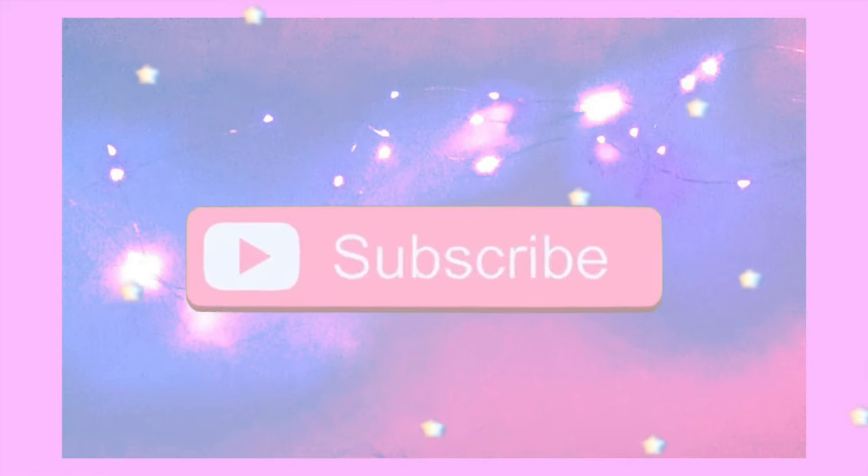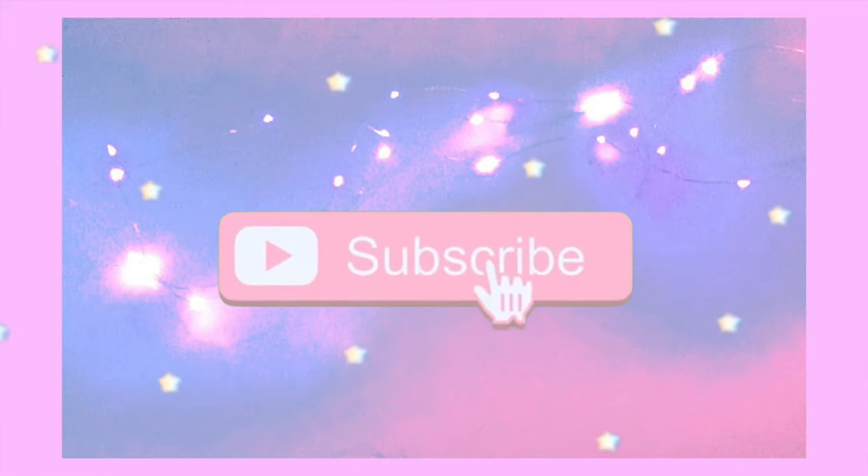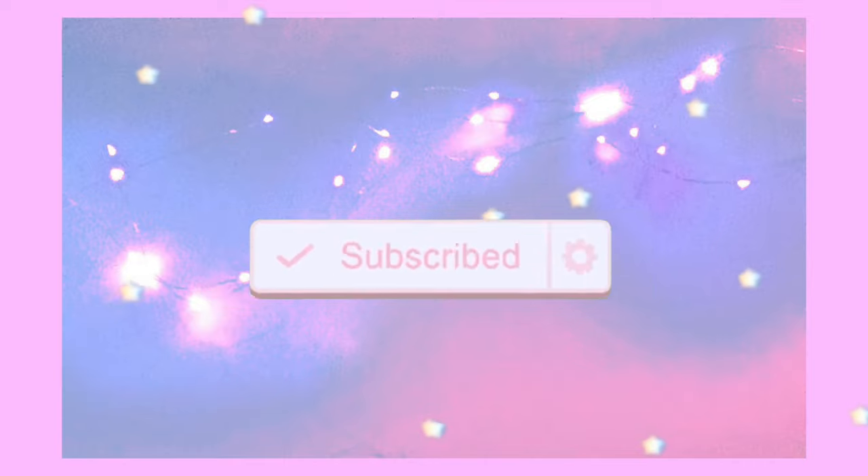Hey guys, in today's video I'm finally going to be giving my full thoughts and a review of my Audio-Technica LP60X BT after having it for three years. This was my first turntable, and I've never actually made a full review video of it. I'll be letting you guys know if it still works after all this time, how the quality has held up, and any new pros or cons I've noticed after owning it for a couple of years.